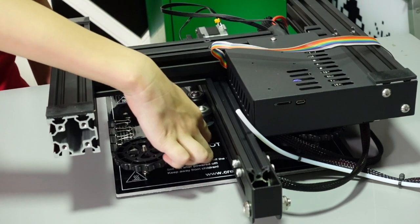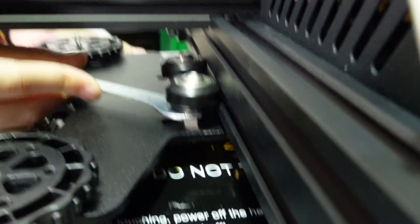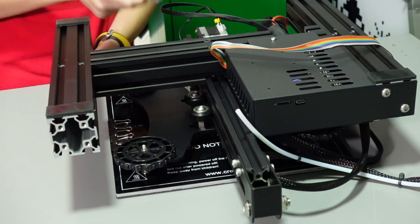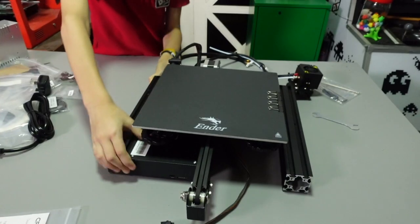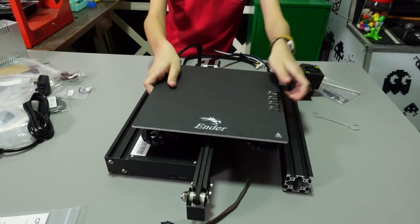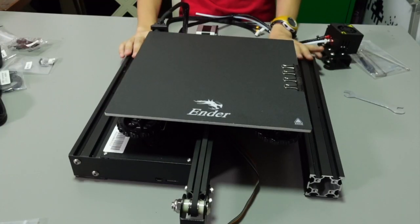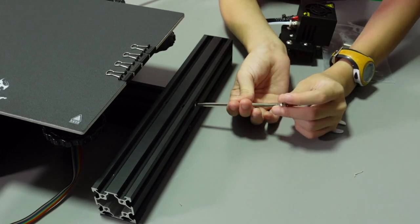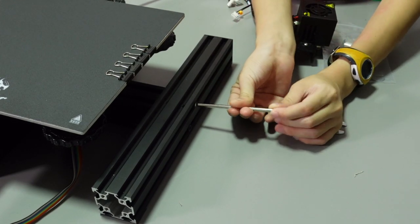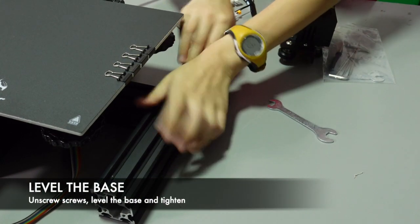Okay, play over — see, it's not moving. The base is not very flat, let's fix that now. To fix this, you loosen it and put it down.